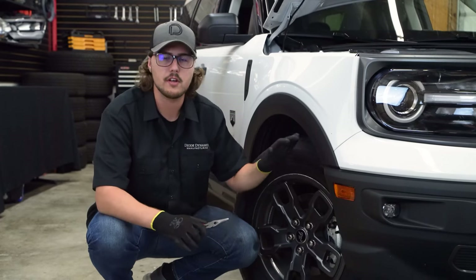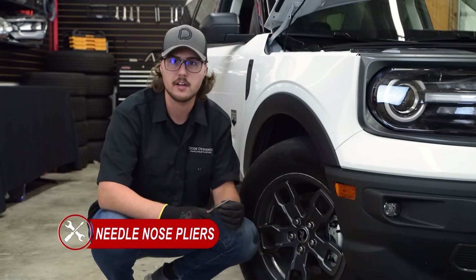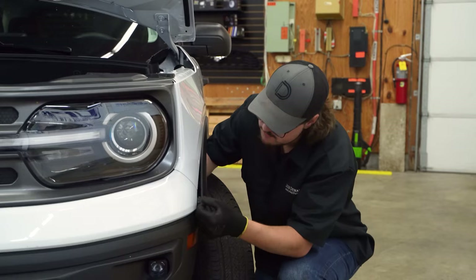Now we're going to be popping the front of the fender flare away from the front bumper by compressing a Christmas tree clip on the back of the flare. You can use a pair of pliers to do this — we're just going to be using our fingers. All you're going to do is compress it and gently wiggle and pry it away from the vehicle, then do the same thing on the other side.